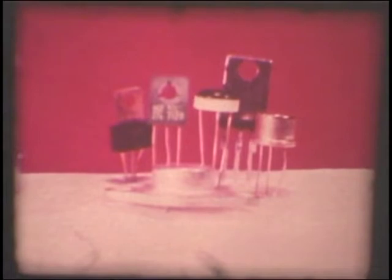Instead of tubes, the Magnavox solid-state modular chassis uses transistors, resistors, capacitors, integrated circuits, and other types of solid-state devices which are too technical to explain in a short period of time. What can be explained, however, is what all of this means to you as a customer.